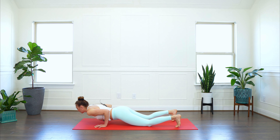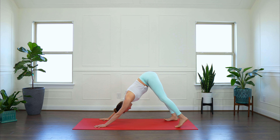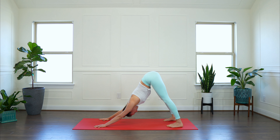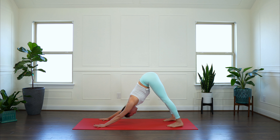Ground your left hand to the mat. Inhale, sweep your right arm all the way skyward. Sink nice and deep. Let's invite big arm circles here — stretching your shoulder. Go ahead and change the direction of your circles. Very nice. Pause.